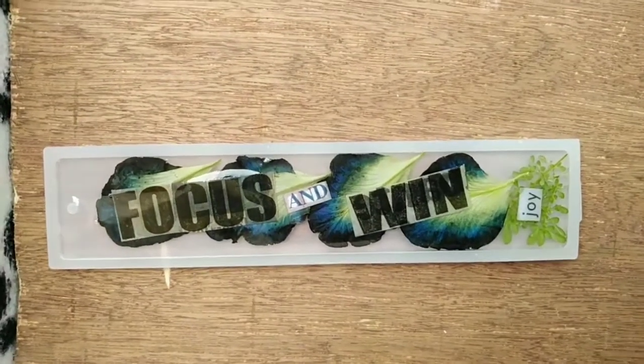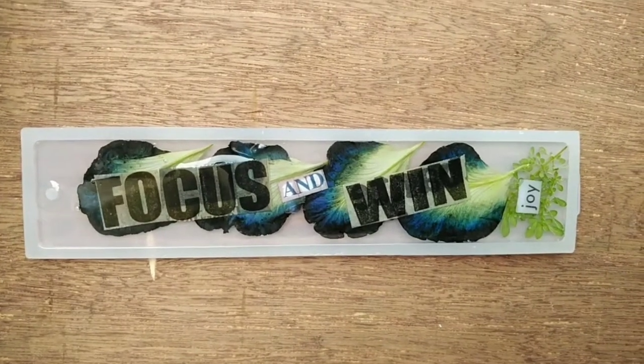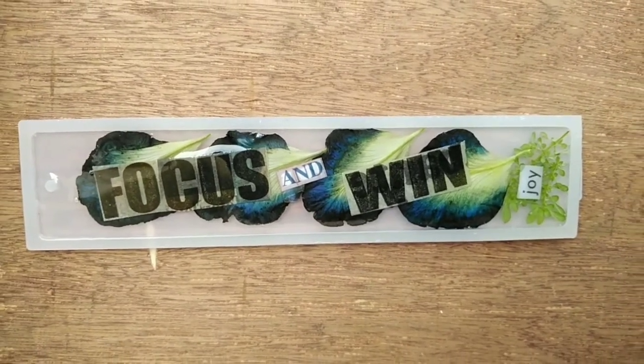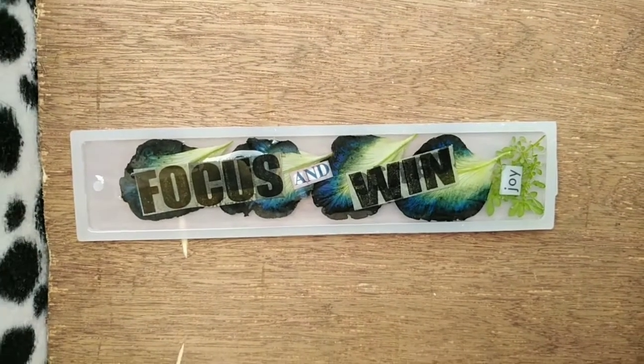Tapos na natin siyang gawin. Aantay na lang natin siyang tumigas. Yung iba, gumagamit ng UV light. Since wala akong UV light, mag-aantay na lang ako ng 2 days para maging matigas na siya and ready na siyang gamitin.